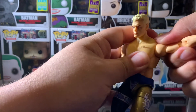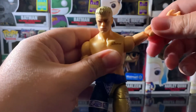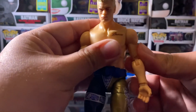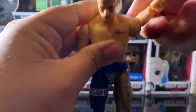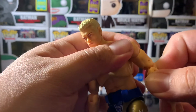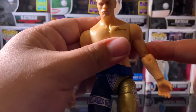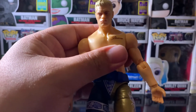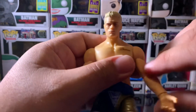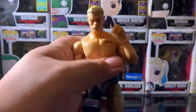The arms — the elbow is pretty articulate, it goes all the way around. You get some bicep swivel too, which is really cool. Not only are we getting articulation up here, we're getting bicep swivel. If you don't add bicep swivel, it's always good to put it within the forearm near the elbow, like NECA does. The elbows look to be double-jointed, which is really cool.